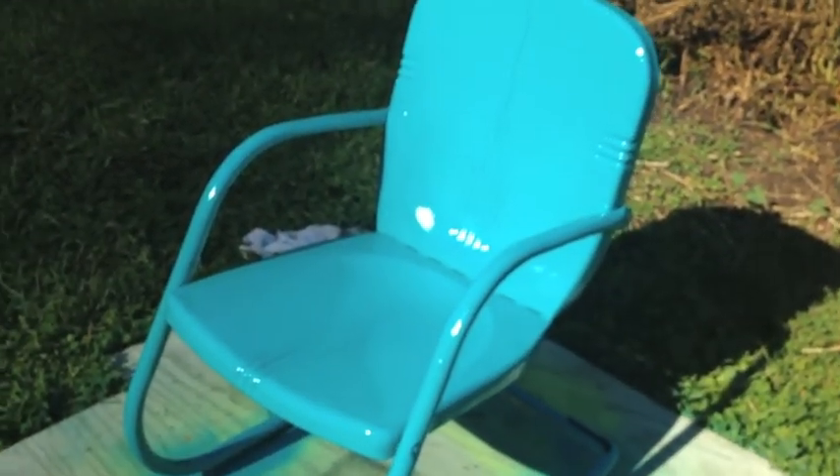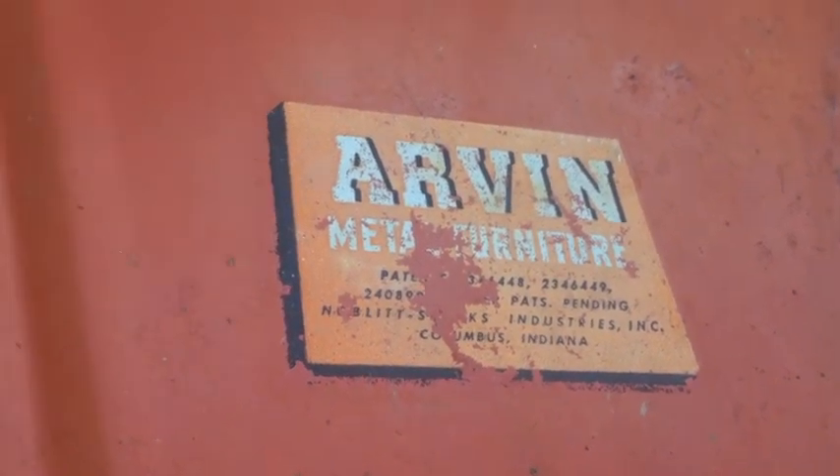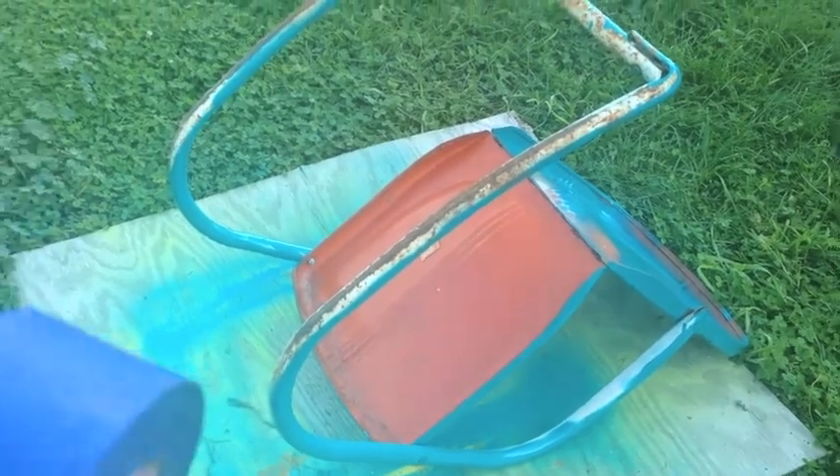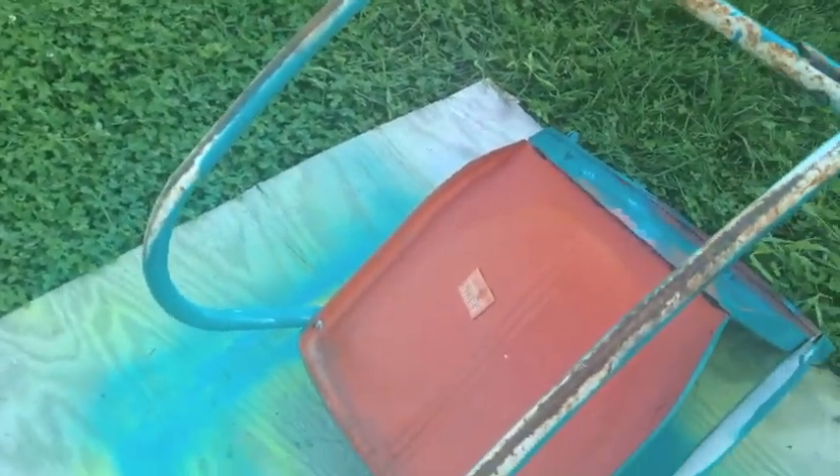That is what this one is turning out like. This time around I'm going to cover the brand label with painters tape — I wish I would have done that on the other one. I looked up the brand online and it turns out these chairs are from the 40s, not the 70s like I thought. They were only making them for a very short period of time before World War Two, then they stopped because of the metal. I wish I would have taped it off on the first one, but I'll do it this time.